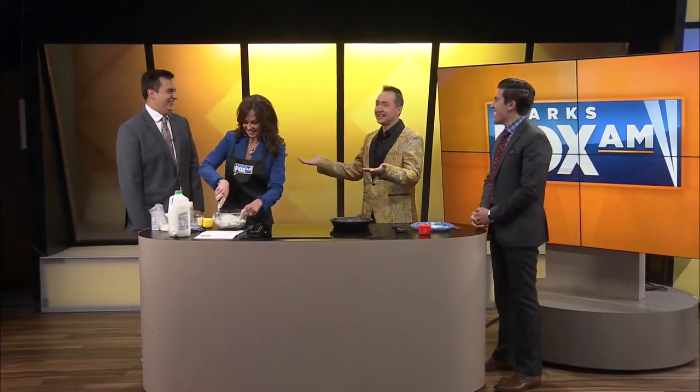We're going to have some company — is that okay? Who's stopping by the Ozarks Fox AM kitchen? Welcome, Jesse Inman! We appreciate you coming by. We don't have too many cooks in the kitchen here, do we? Just be careful because there's a lot of flour floating around.